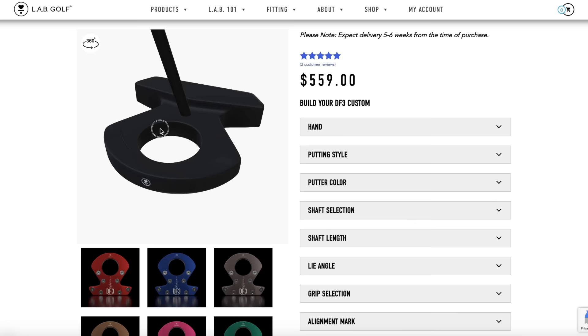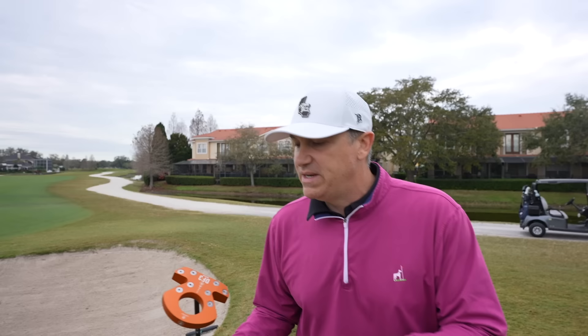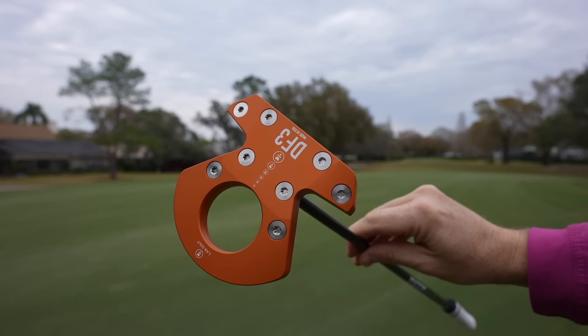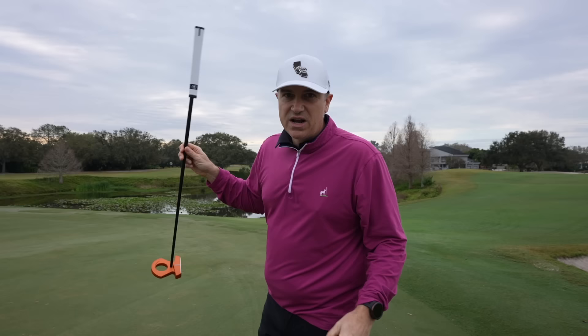The first super cool thing about this putter is just how you get it set up for you — this thing is fully customized for my game. I did that by submitting a video to the engineers at LAB. They analyzed my putting stroke and came up with recommendations including these custom weights. The lie angle, the shaft, and the grip are all set for me. I'll tell you about this technology in just a second, but first I'm going to stroke a couple putts.